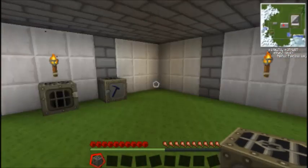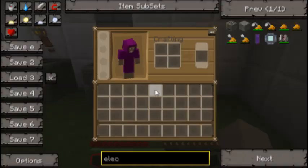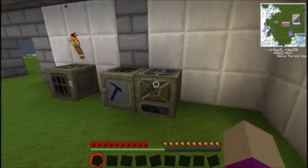We'll just go plonk this down next to our macerator. Oh, next to our macerator... I'll pick that up and move it to this block later.